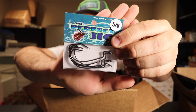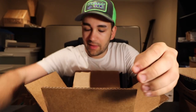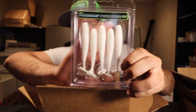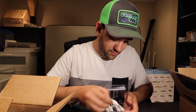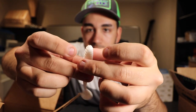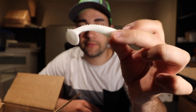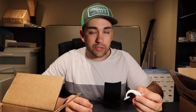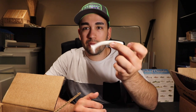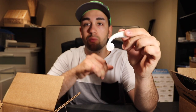We got some more 5/0 EWG hooks — I use those a lot, those will definitely go to use. We got one more pack of the 4/0s. Then we have some 3.5-inch swim baits in pearl white — you can't go wrong with a pearl white swimbait. These are a paddle tail. 3.5 is like the perfect size — you can put that on a swim jig or a chatterbait and that is absolutely perfect. He also has some that come with a chartreuse tail which is super wicked.